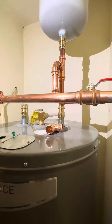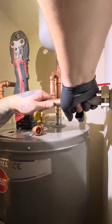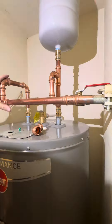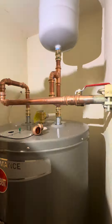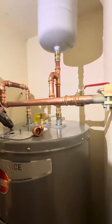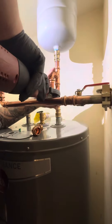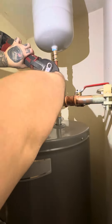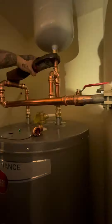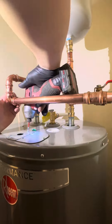I could have probably 90'd over diagonally but I didn't feel like doing all that — I feel like it would look kind of weird. We're gonna pro press all this stuff in. I like the Ridgid pro press where it makes the pop at the end, but we've got the Milwaukee and we're gonna get going. Gotta get pro pressing.